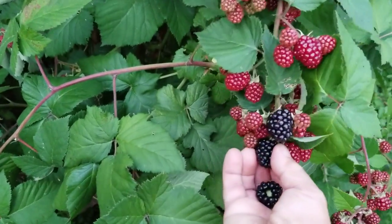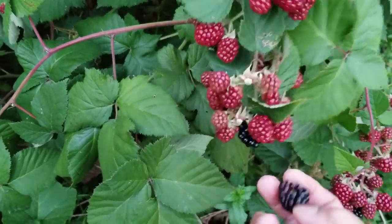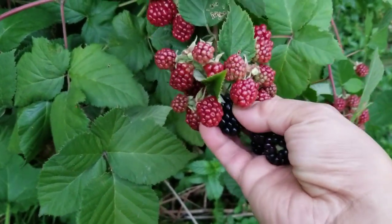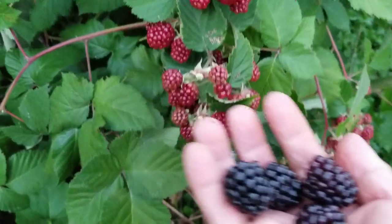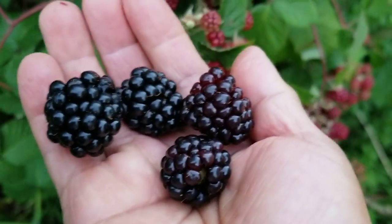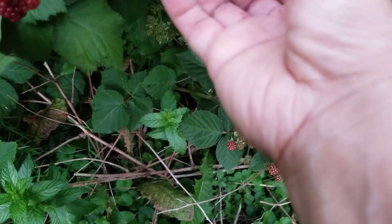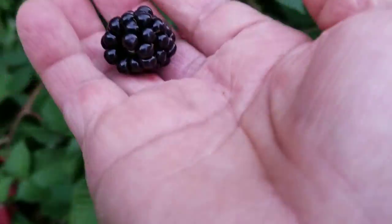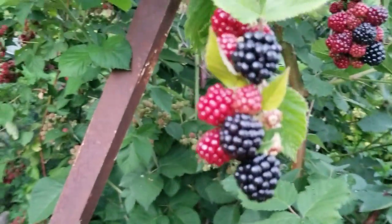There you go, look at that big one! When you pick the berries, especially blackberries, you have to be very careful because they snap easily. If you break this whole stem over here then it's over. These are huge. This kind that I planted is the thornless ones.